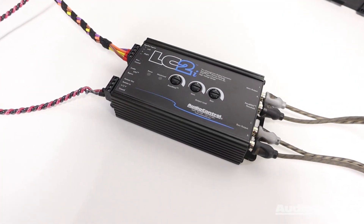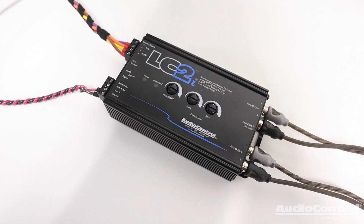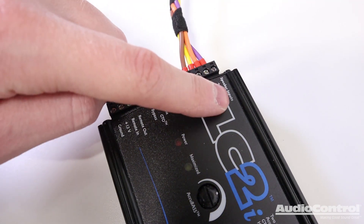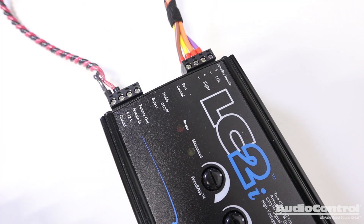The Audio Control LC2i makes signal conversion possible and is simple to install. Not only that, this device helps to restore bass removed by the factory system. The device only requires connection to the speaker wires of the vehicle at the speaker inputs, and a 12-volt power wire source and ground.